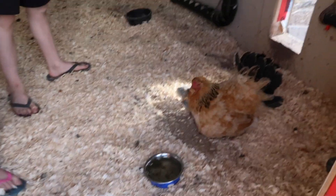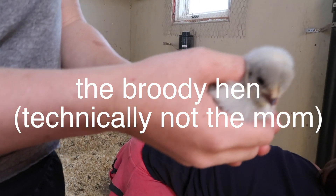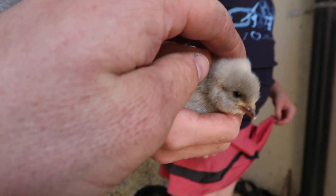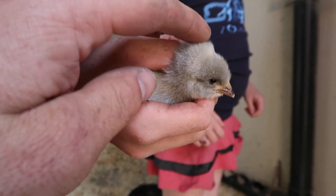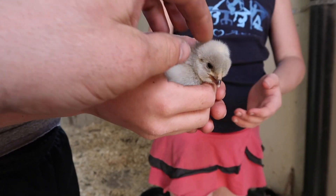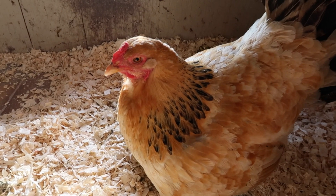We had this chicken that went broody on us — that means they just like to lay on eggs and never leave them alone. She'd be on like 20 to 30 eggs at a time. On the weekend we found some lavender Orpington chicks, and we snuck in in the middle of the night and put them under her. Now she's convinced these are her chicks. The nice thing is the mom looks after and protects the little guys — we don't have to use a heating element or a special brooding setup like we did last year. Thanks mama chicken.